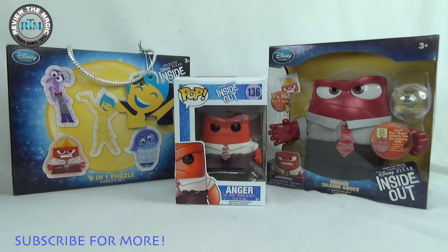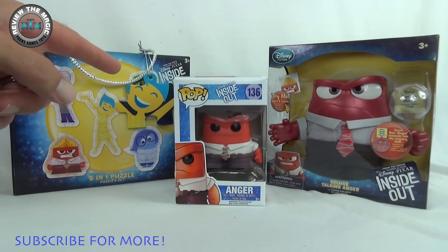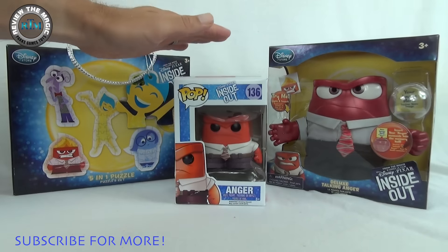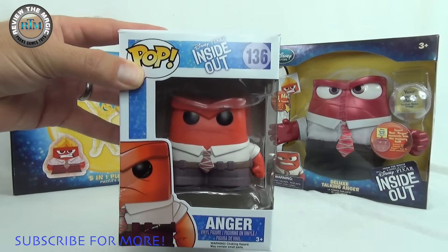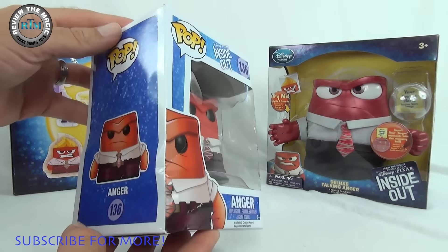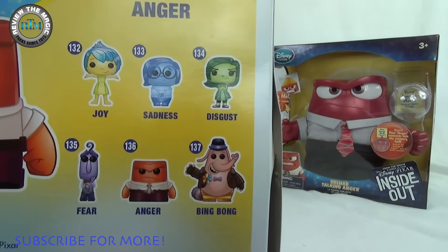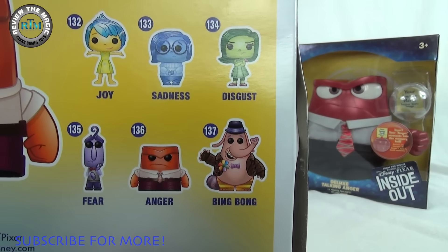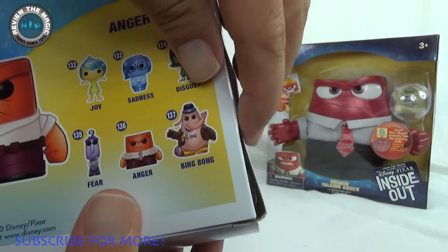Today we're gonna open up this one and we want you to hit that thumbs up button if you want us to open up the rest of the Inside Out Funko Pop vinyls. This is Anger — very classic Funko Pop box as usual with the window. He is number 136, and you can see on the back: Joy, Sadness, Disgust, Fear, Anger, and Bing Bong are in this set.